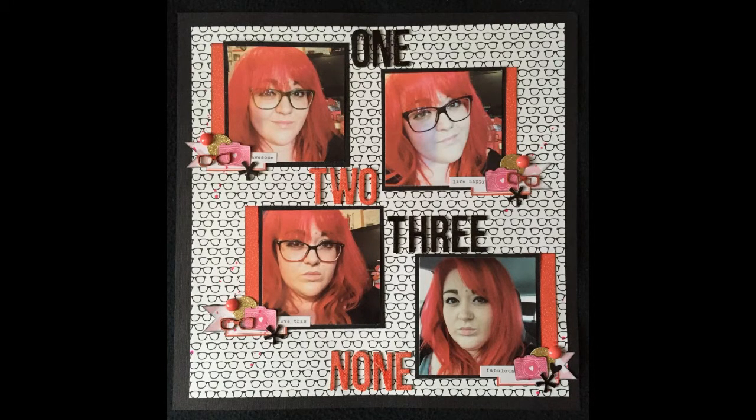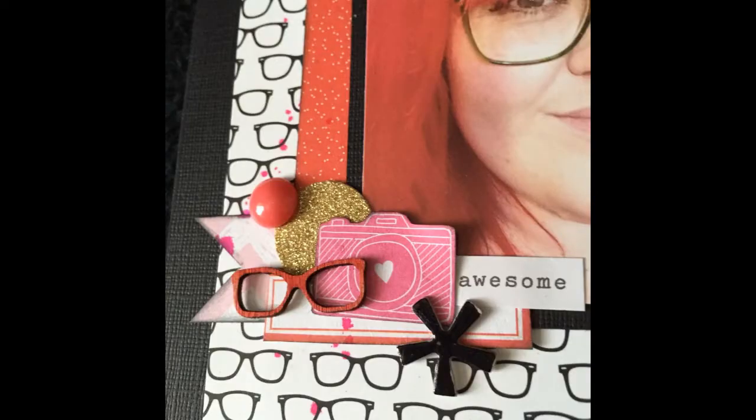I spared you the footage of me colouring everything in, so this is the finished layout. Thank you all for watching and I'll be back soon — thank you very much, bye!